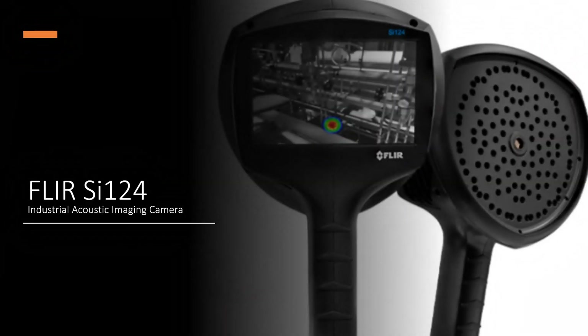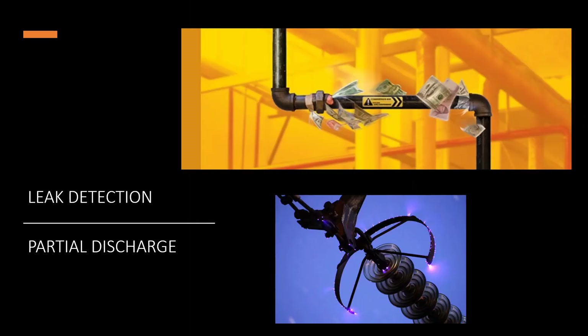Today we're going to be talking about the SI-124 from FLIR. It's an acoustic imaging camera with 124 microphones, with the ability to scan up to about 100 meters or 328 feet. It has two primary applications: leak detection in compressed air systems, vacuums and pressures, and also locating partial discharge, corona, arcing, and tracking from high-voltage electrical systems.